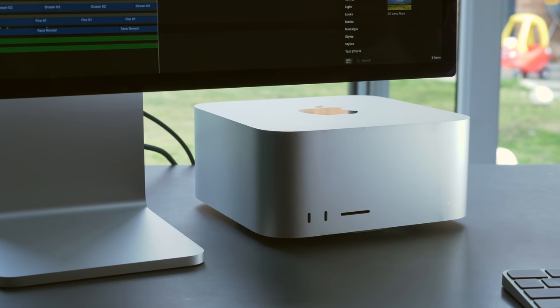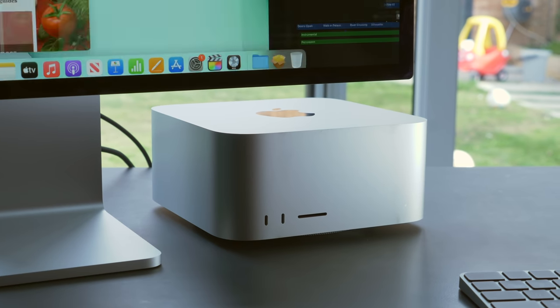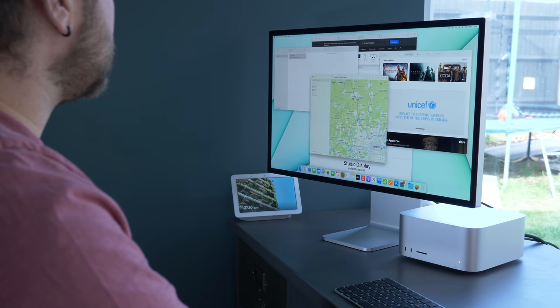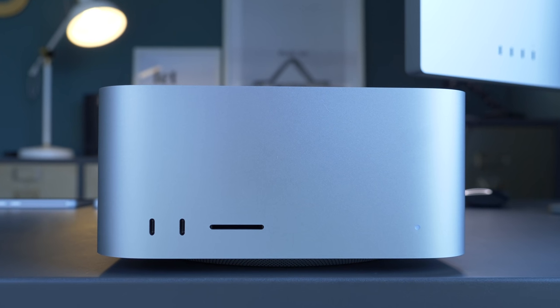For most people the Mac Studio is going to be overkill — it's not a general consumer-ready product. However, if you're dealing with seriously big files day in and day out, this is going to service those needs and then some. The Mac Studio is clearly a replacement for the iMac Pro or the standard 27-inch iMac, both of which are now discontinued, but with the added benefit of being able to customize your display options and add a Studio Display if you're feeling especially flush. There's also a Mac Pro with Apple silicon still in the works, which will presumably be even more powerful, but for now the Mac Studio sets a new bar for performance that will be hard pushed to be beaten by anyone.